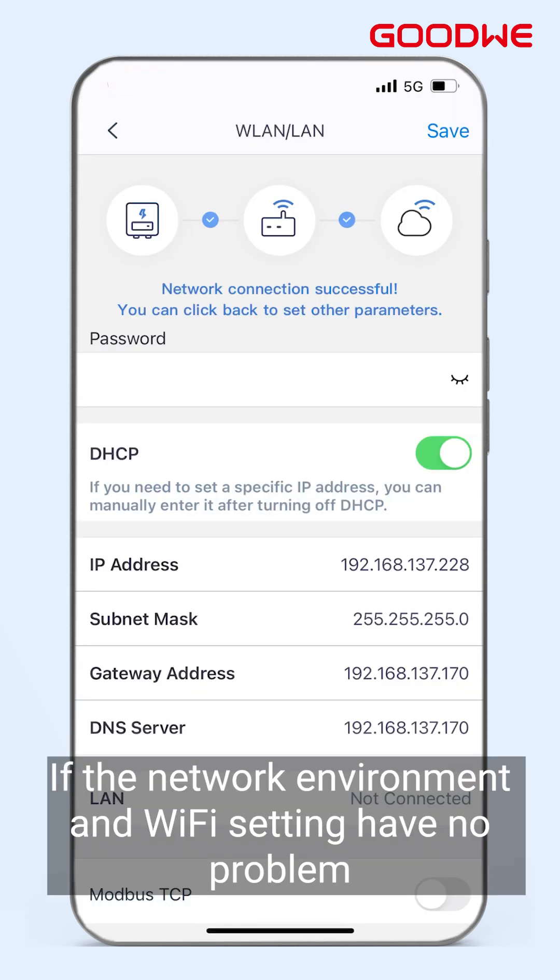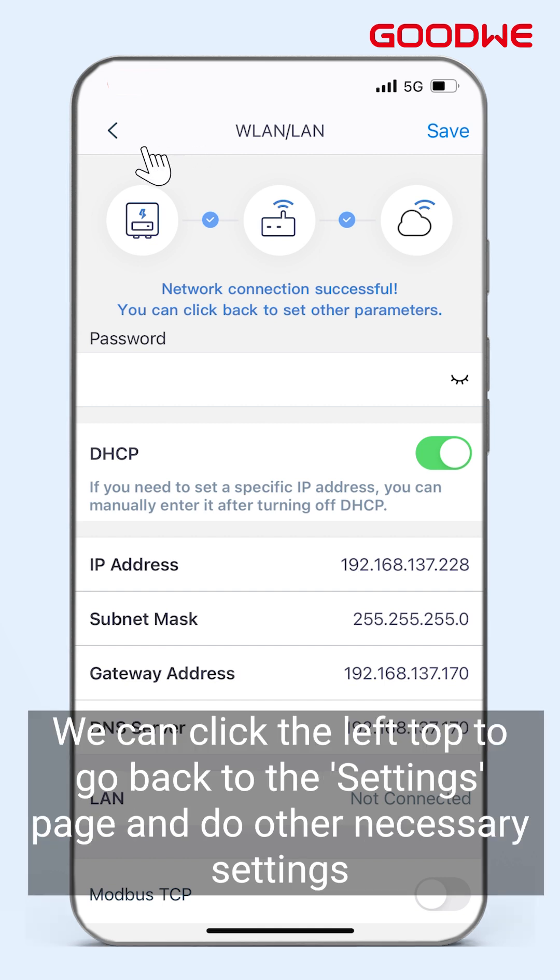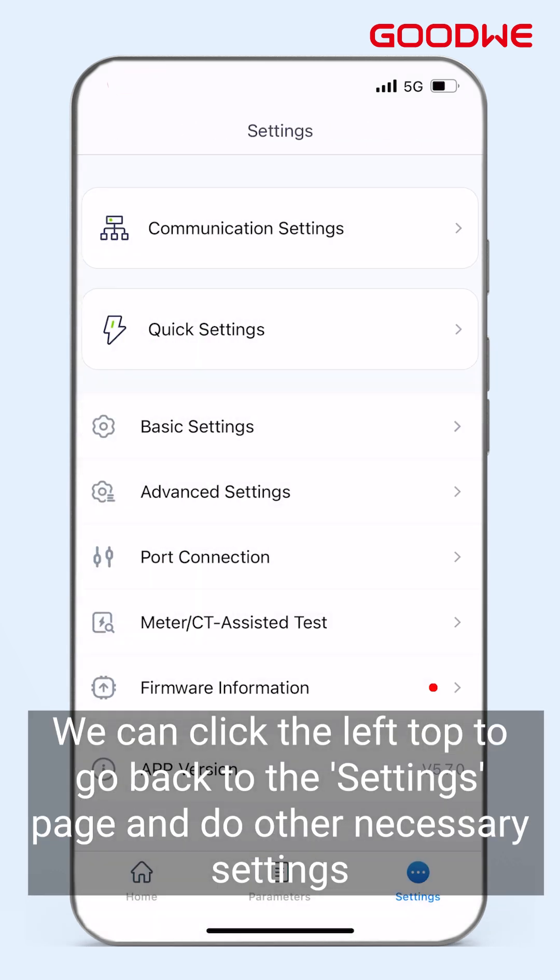If the network environment and Wi-Fi settings have no problem, we can click the top-left arrow to go back to the Settings page and do other necessary settings. If the module has been connected to the server, the COM light will always be blue.